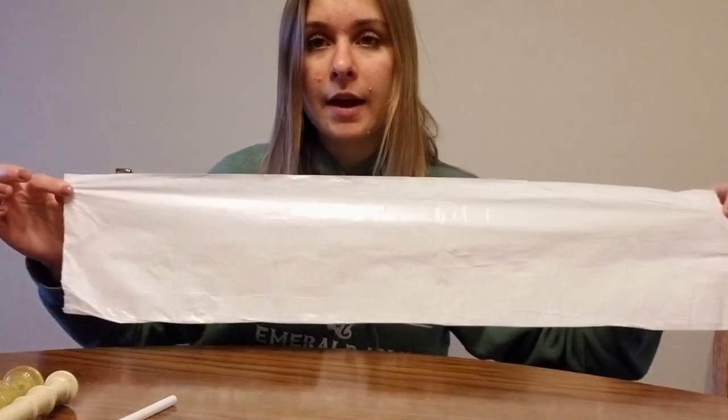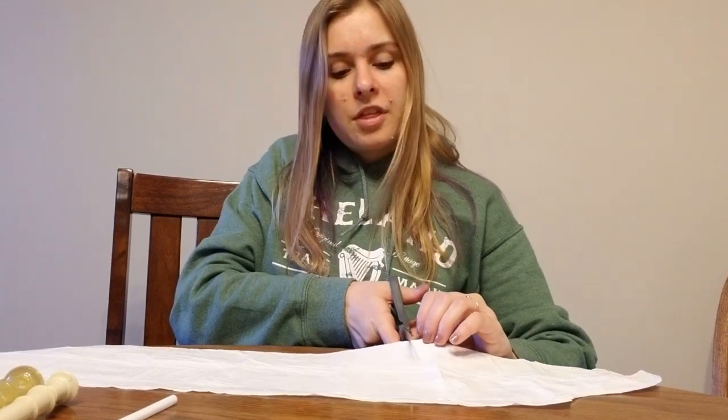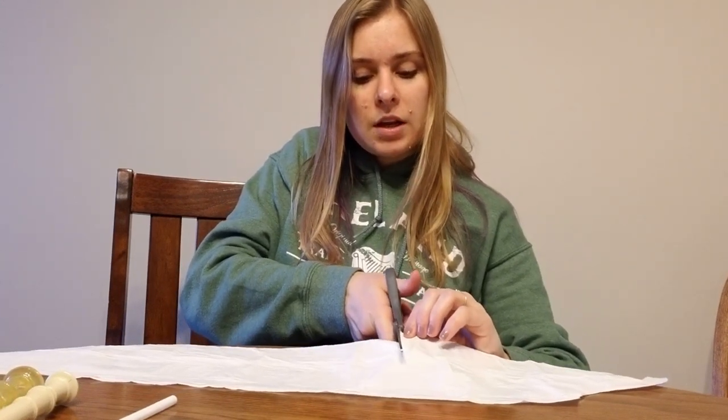You're supposed to take your trash bag — just a regular trash bag — and you're supposed to cut it down to about three-fourths of the actual length because you don't need the entire bag for it. So I'm going to cut a little bit off of it. Just throw the excess in the trash because that's what trash is.